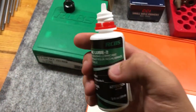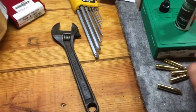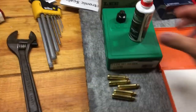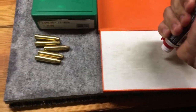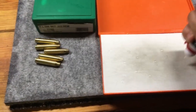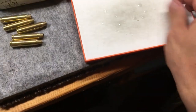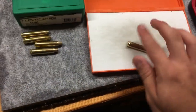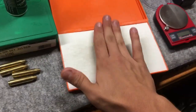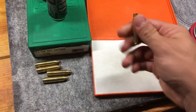The next thing is our case lube pad. We get our case lube — Case Lube 2 from RCBS — and we get a shell that we haven't deprimed or reshaped yet. We take our case lube and put it on the pad in a zigzag pattern right across it. Then we take our fingers and rub it across. We take our shell and roll it around so it gets nice and lubed up. The reason for this case lube is so when we're using our press, it doesn't get stuck or jammed.